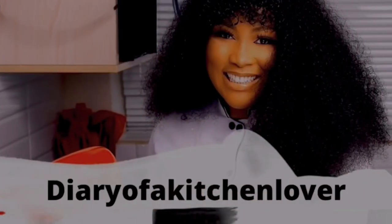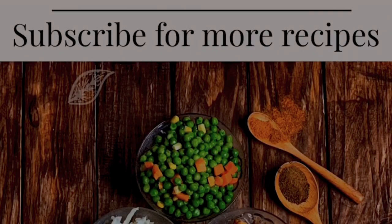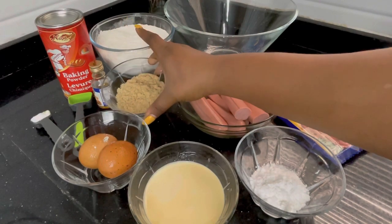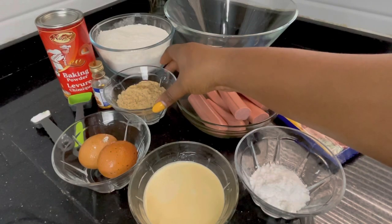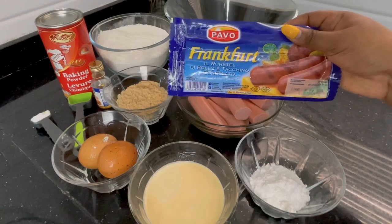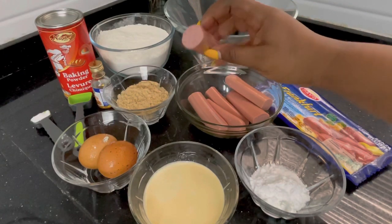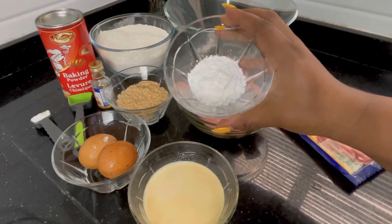The ingredients for my corn dog recipe are all-purpose flour — it is very very important. You also need some brown sugar; if you don't have brown sugar you can replace it with white sugar, it is equally good. You'll also be needing some sausages. I love to use frankfurters because of the size and shape — it gives you that chunky look. You can use any brand, it's totally fine. You need to cut them in half so it's easier to work with.